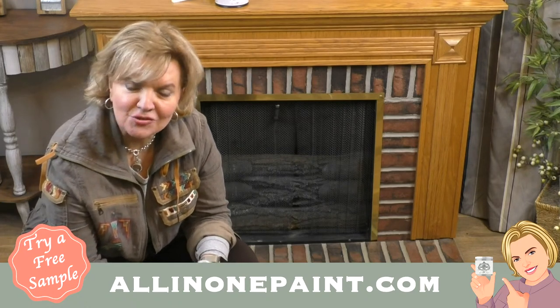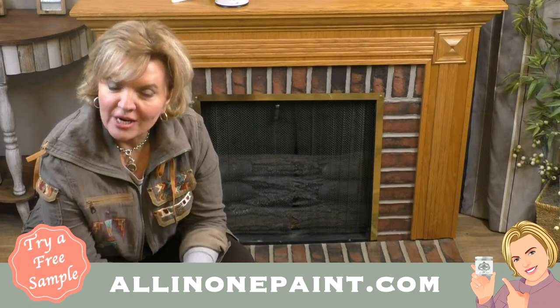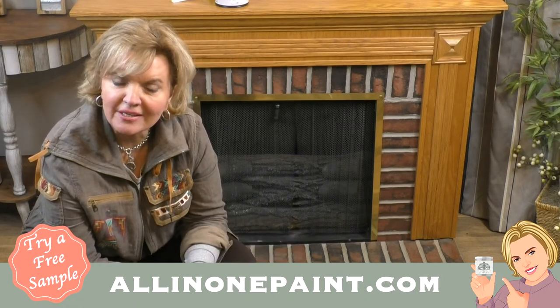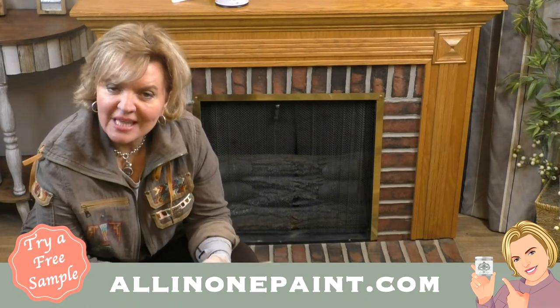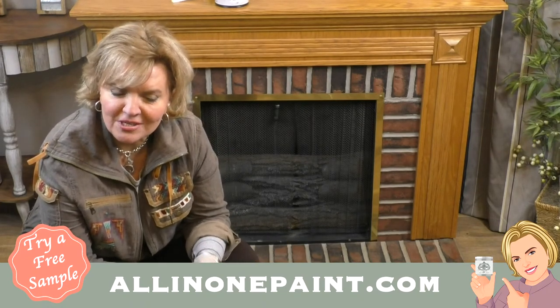Comment right here below to enter tonight's drawing. We're going to be giving away a $25 gift certificate to the person who comments the word 'brush' in the timeline. Just put 'paint' or any combo of those words so you don't get kicked off whatever platform you're watching on. We'll be giving that away on YouTube and on Facebook.